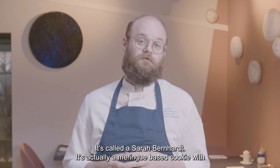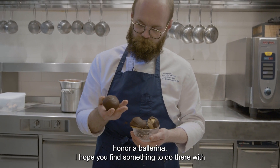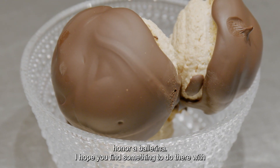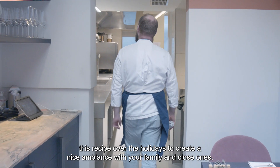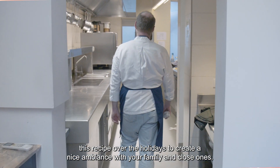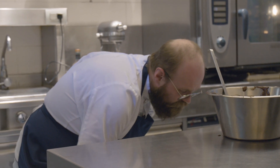It's actually a meringue-based cookie with a coffee filling, which was originally made in Copenhagen to honor a ballerina. I hope you find something to do with this recipe over the holidays, to create a nice ambiance with your family and close ones. I wish you happy holidays.